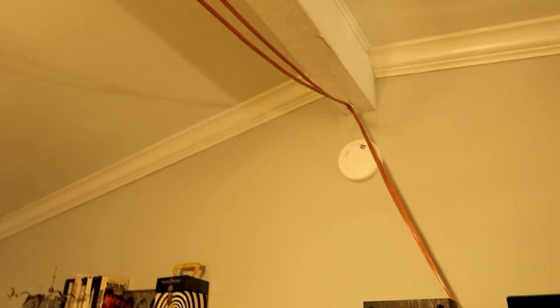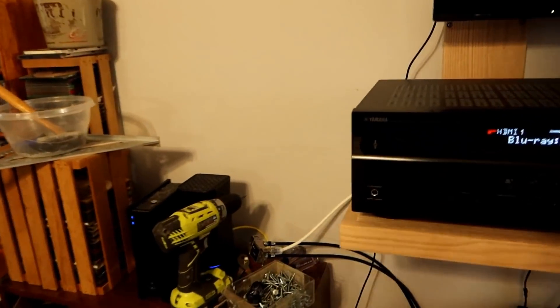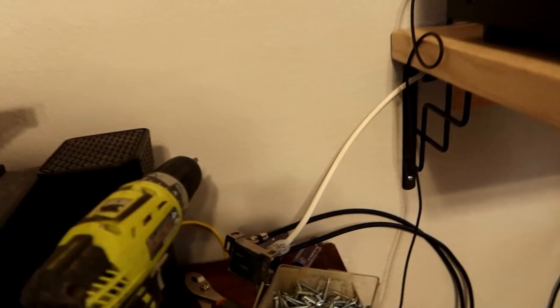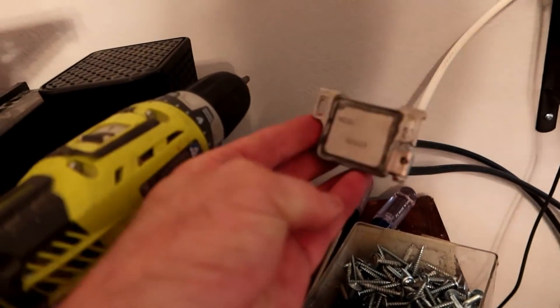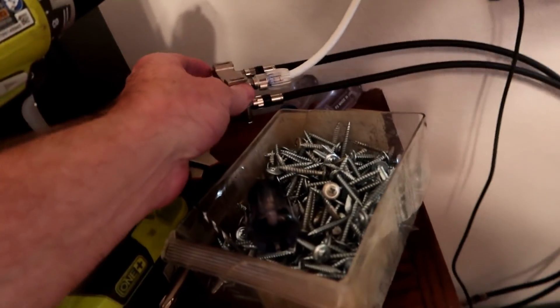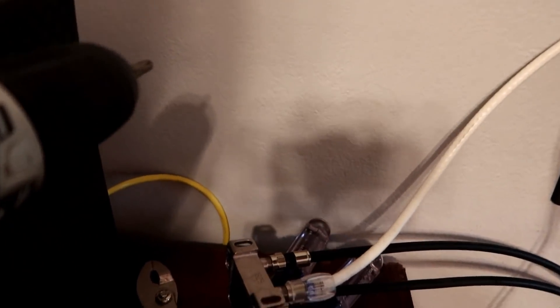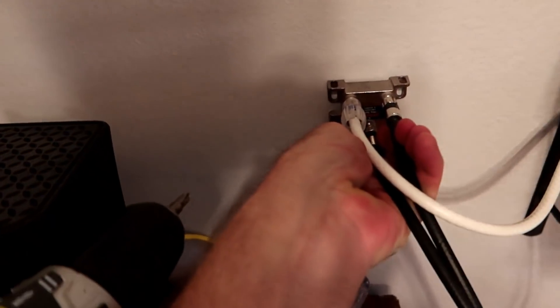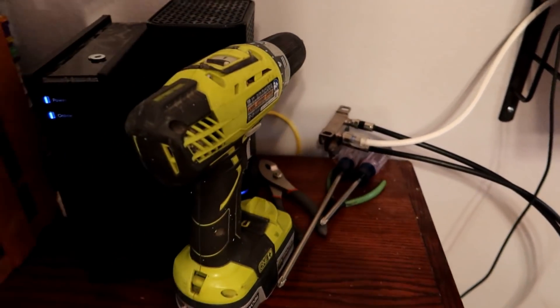I still have to deal with the cables going over to the surround speakers, and that's going to require some more thinking. I'm also trying to reimagine how I'm going to deal with the cable going to the cable TV and to the modem, because right now I've got this really ugly splitter. I really wish this splitter would have the connections come off the side rather than the front — that would be a lot better. Because right now if I were to attach it to the wall, you'd just have wires sticking straight out, and that looks horrible. Maybe I can find another one.